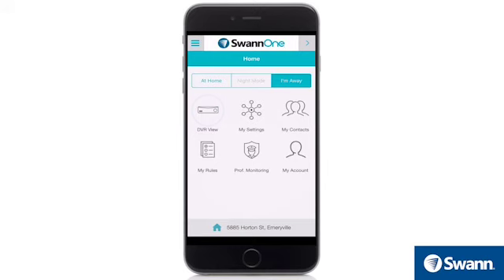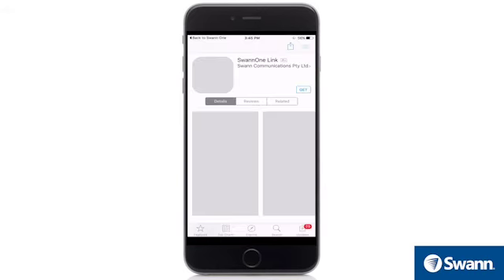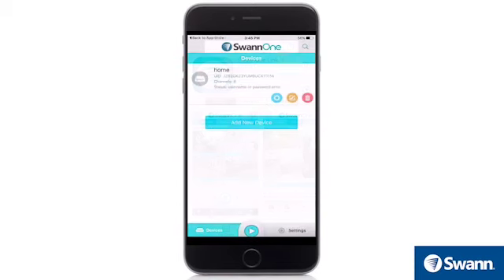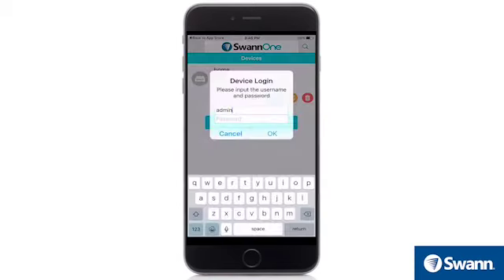Next, select DVR on the home screen. The first time you tap DVR View, it will direct you to the SWAN1 Link page in the App Store or Google Play. Then download SWAN1 Link to your mobile device. Once it's installed, SWAN1 Link will seamlessly launch whenever you tap DVR View.